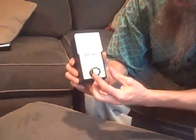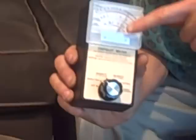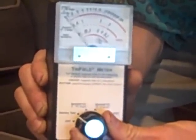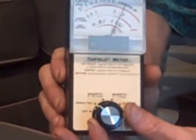The first position on the selector is battery test, and you can see this one here is good. The very bottom is a little black area where it says battery. As long as it's above that black line, the battery's good. When it gets to that line or below, it's bad — you need to replace the battery or you'll get a false reading.